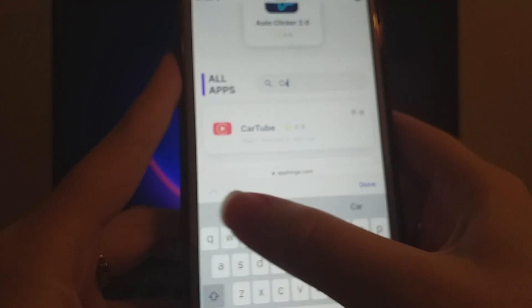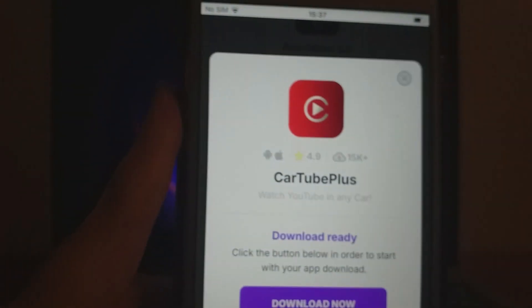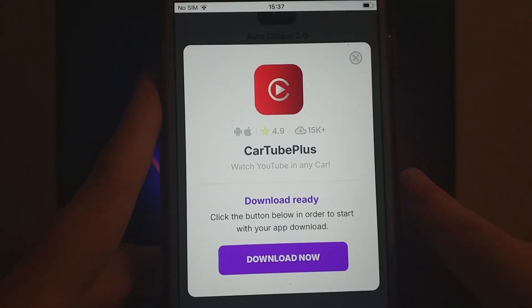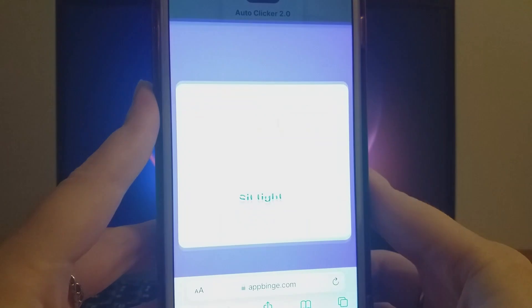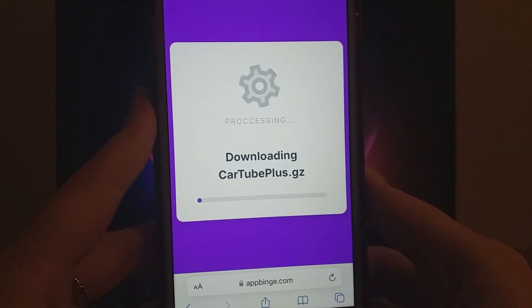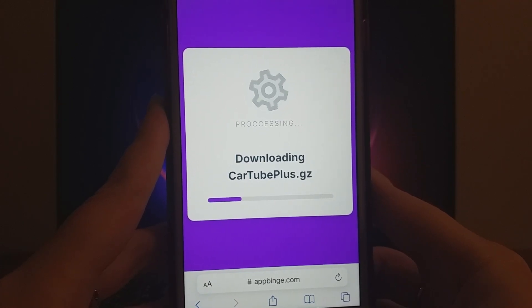You'll be taken to a page with download stats and user reviews. Just hit the Download Now button to start the download and installation. The process should be quick, and you'll see a confirmation message once it's installed. If it doesn't appear, it could mean the server needs updating or additional files might be required. Don't worry, clear instructions will appear on the screen to guide you.